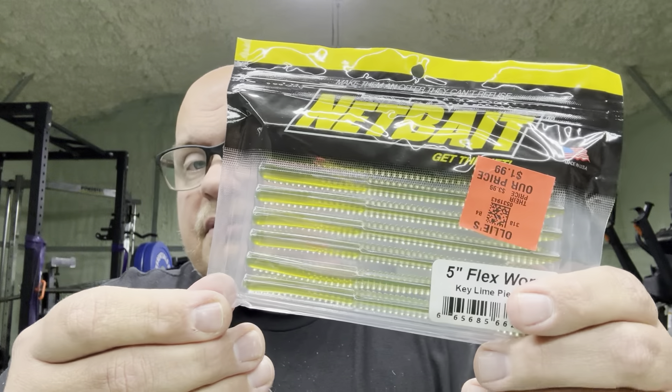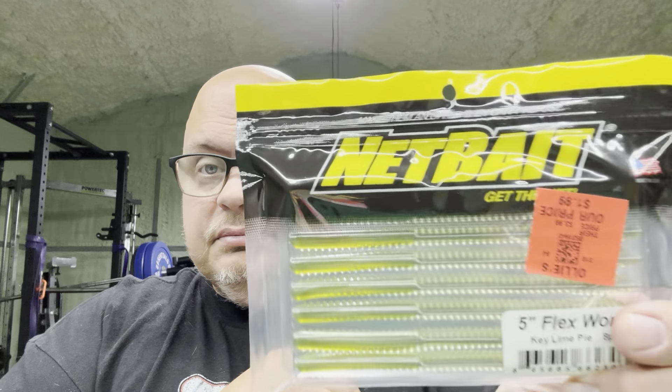They also had little Spankies for $1.50 - I love a little Spanky, they're good little swim baits. I've been thinking about trying the Flex Worm by Netbait - they're $1.99. I got a couple different colors including Key Lime Pie. They have a Live Target Chatterbait - this is the Delta Crawl. They had Jabber Jaws for $4.99, I got several different colors, and with the 20% off I got them for basically $3.99 or so.